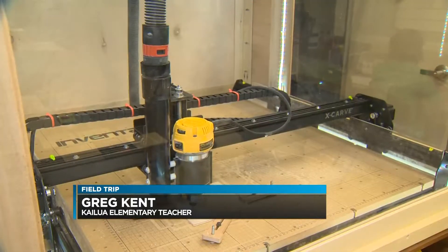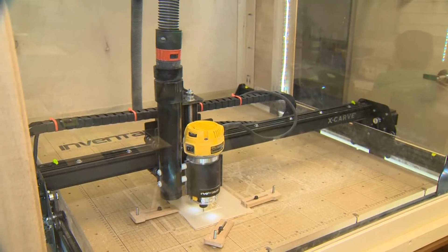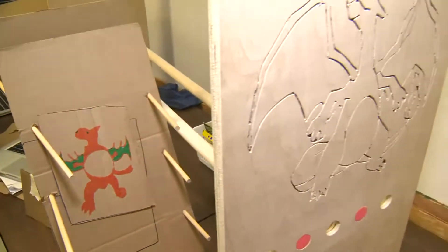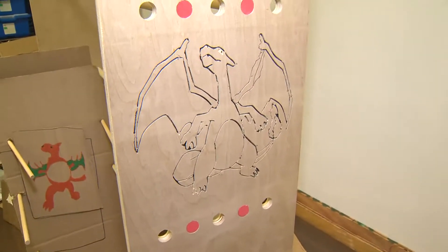So how special is something like this? It's awesome — it just lets the kids' ideas come to life. What could you possibly do with this thing? It's up to the kids, it's up to their imagination. It cuts wood, plastic, and softer metals. The kids brainstormed what they wanted to do, and one had a great idea for the 30-foot papaya tree out in the garden.